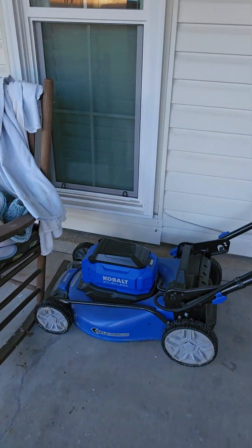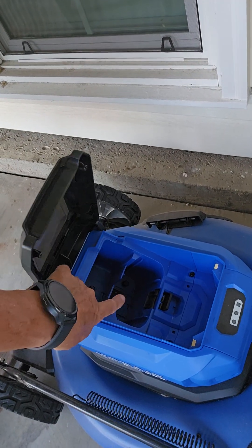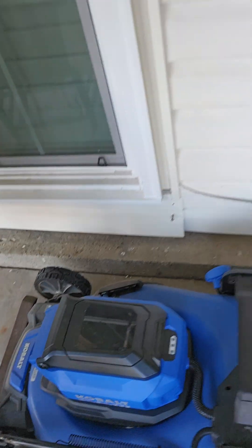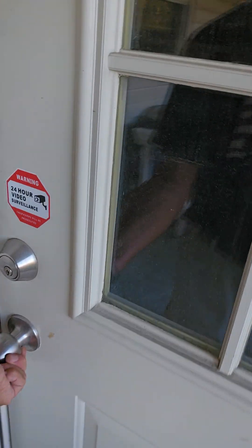Okay Landon, I'm going to show you how to use the lawn mower. First of all, it's electric and this cavity is where your battery goes into. It's kind of a large battery that goes in right there. So we'll go get the battery in the shop.